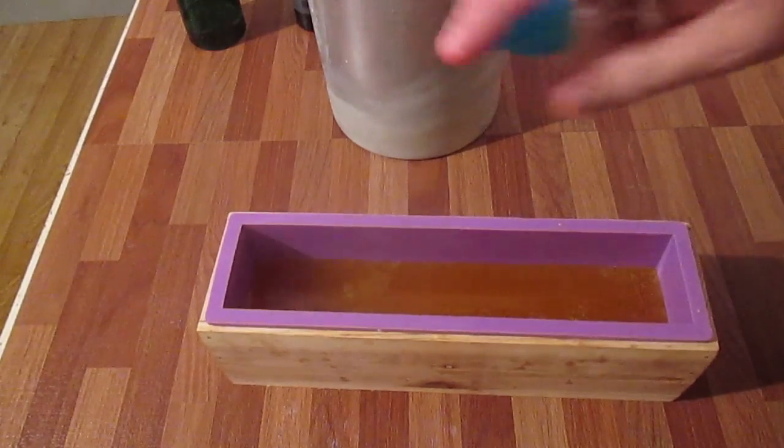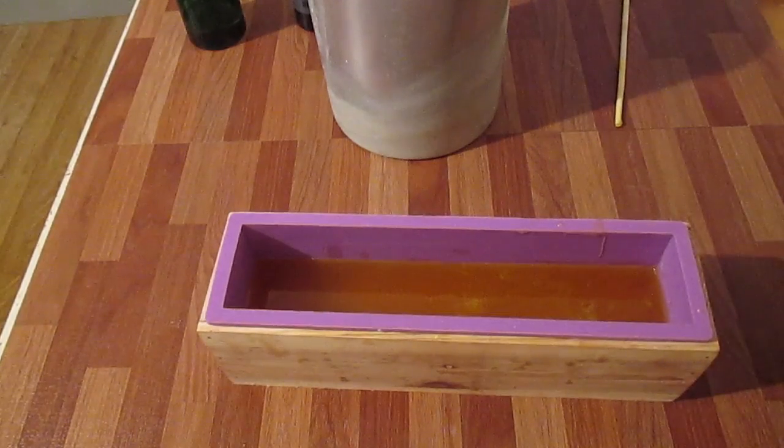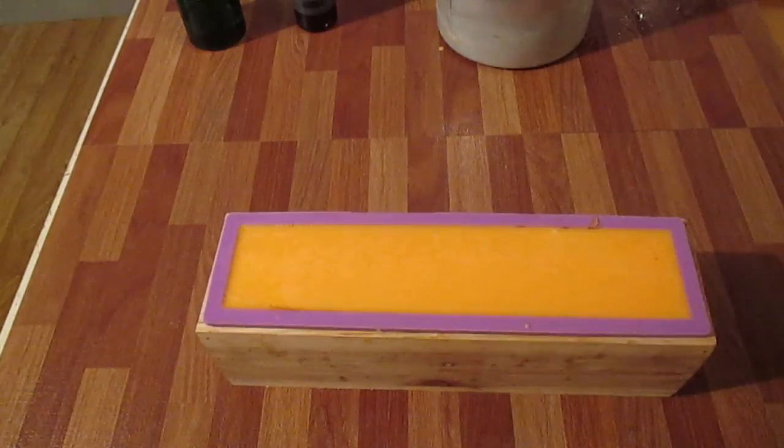I'm just going to spray that. I'm going to let that set a little bit and pour the other one in over the top. I poured the last part in but I didn't realize the camera wasn't recording, so I didn't get it on camera. I poured it in to the point where it was going to make a swirl, within probably a centimeter of hitting the last layer. So hopefully tomorrow when I unmold it there'll be a little swirl in the center.